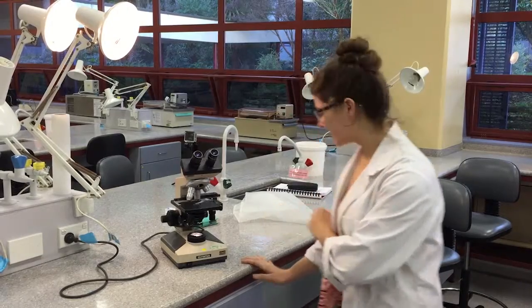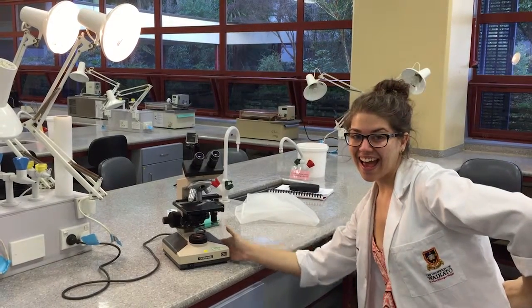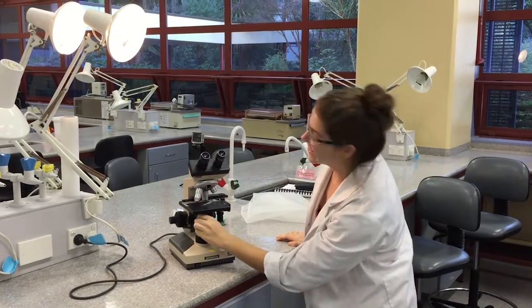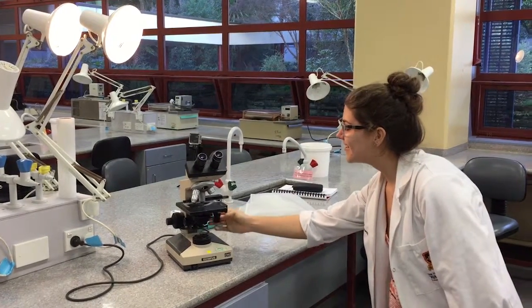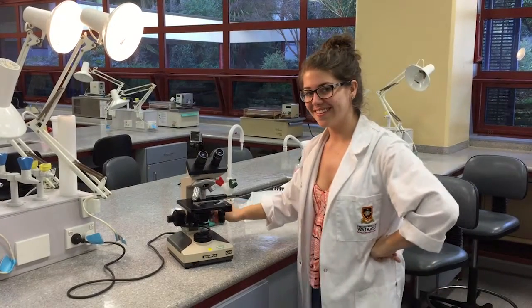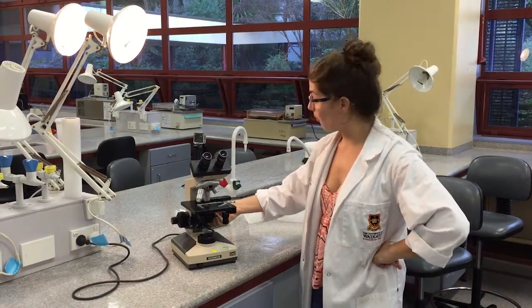The revolving nosepiece holds several objectives. It must be turned by the disc, not the objectives. Each objective has a different magnifying power — we have 4x, 10x, and 40x. The viewer looks through the oculars to view light from the illuminator in order to examine a specimen.